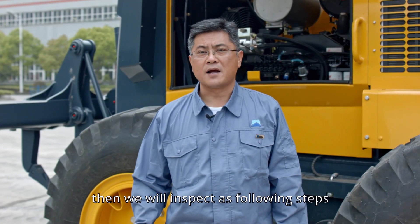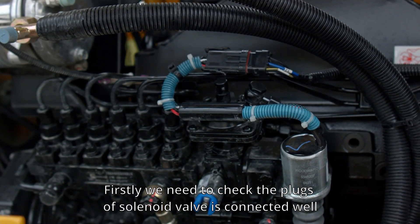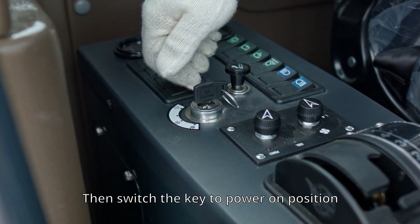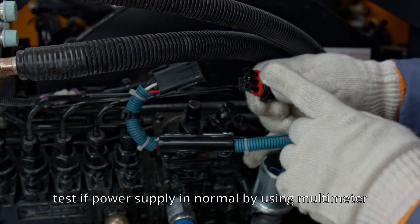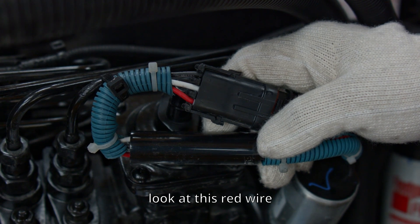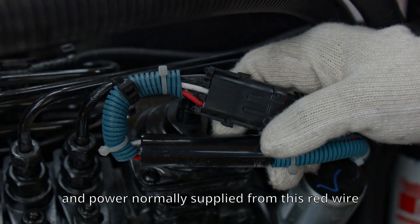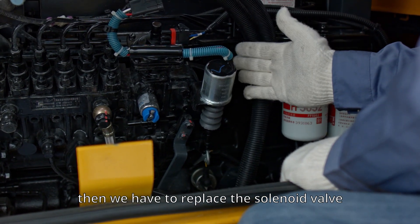To inspect this, first check that the plugs of the solenoid valve are connected well and confirm no loose wires. Then switch the key to the power-on position and disconnect the wire connecting plugs. Test if power supply is normal using a multimeter on the red wire. If the wiring and power supply from the red wire are confirmed normal, the damage is in the holding coil and we need to replace the solenoid valve.